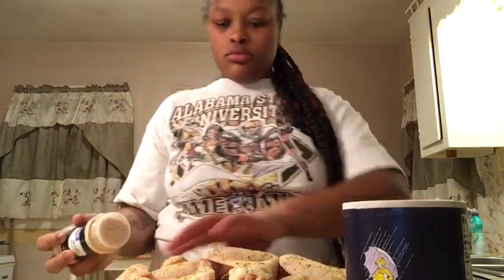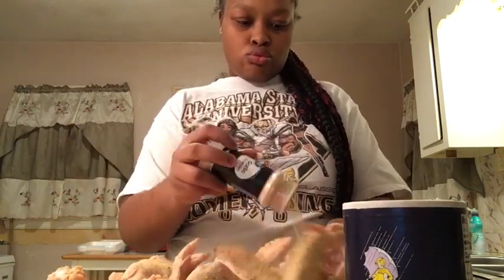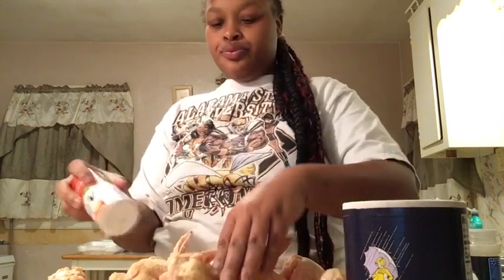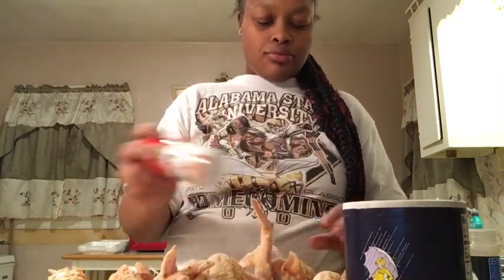I need to mix this in a little bit more and make it a little easier. Not too much of it — you don't need to be salty.